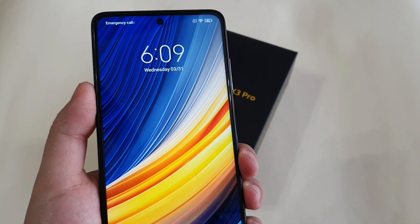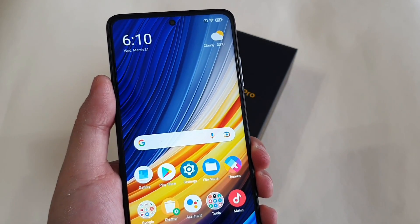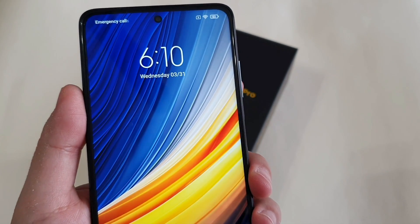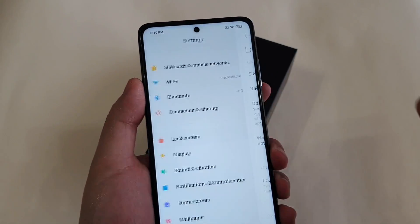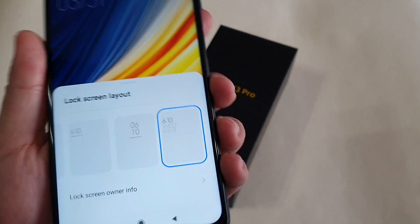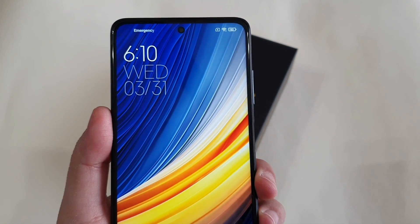Number four: in MIUI 12, there's actually a cool-looking clock format at the lock screen that you can enable, which I think is very stylish compared to the old one. The current one is quite old-fashioned for the older MIUI version, but you can have a much better looking one. Go to Lock Screen, and you can see the lock screen clock format options. The one proprietary to MIUI 12 is more modern and stylish looking.